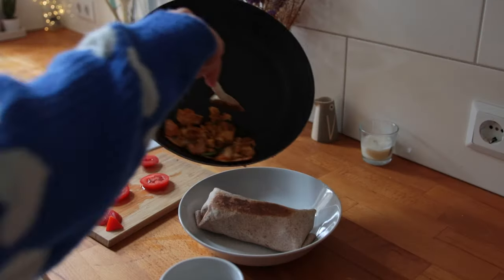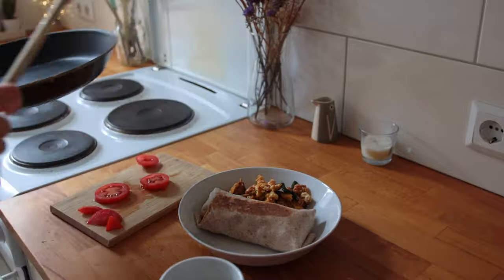For some reason I'm craving something savory today for breakfast — I'm thinking along the lines of a tofu scramble, maybe in a wrap. Usually I want a sweet breakfast eight times out of ten, but today's different. But first, coffee.